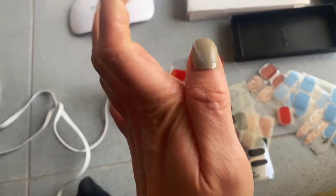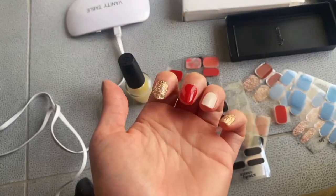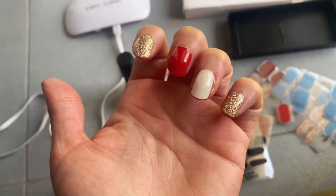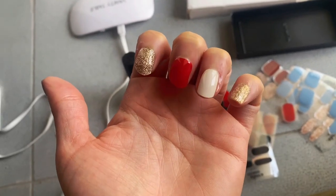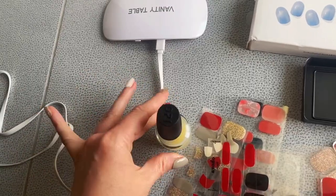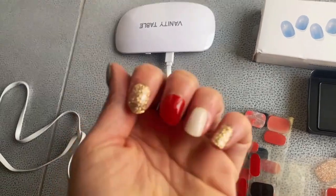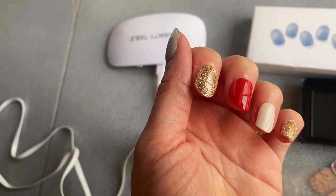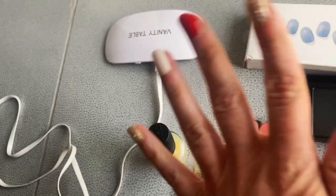Another tip: always make sure there's no base coat. If you put a base coat, it's not going to last. So just a clean nail to start with. Then use that top coat and refresh it with another coat — you can actually put another coat every couple of days to make it look shinier.